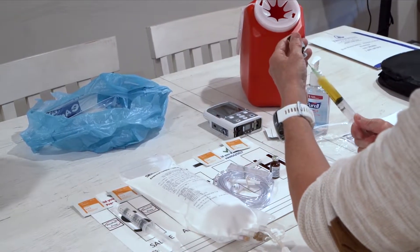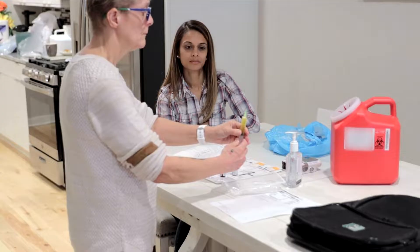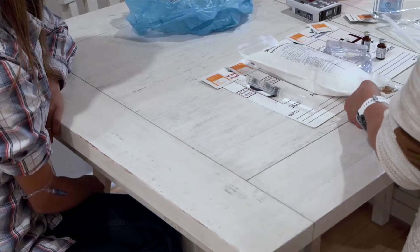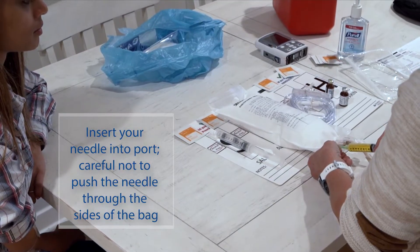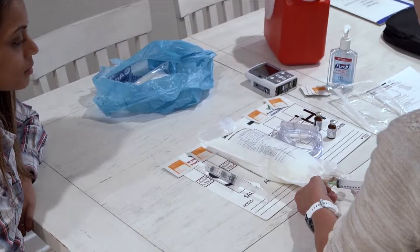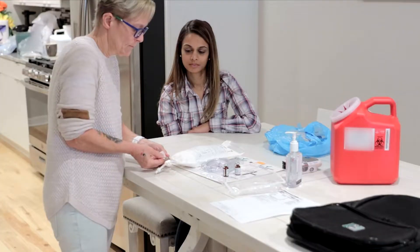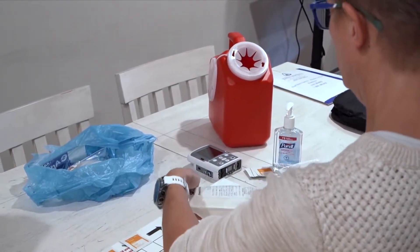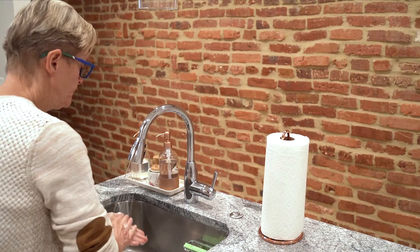When you have drawn up all the medication you intend, remove any air left in the syringe by holding the syringe with the needle facing upwards. Push the plunger in slowly until no air is left in the syringe. Push the needle into the center of the port carefully, not pushing the needle through the sides of the bag. Push the fluid in the syringe into the TPN bag by pushing the plunger in until the syringe is empty. Remove the empty needle and syringe from the TPN bag and put it in the sharps container. Clean the port again with an alcohol pad. Repeat these steps for each injection of additives. When done adding all additives, rub the bag with your hand or gently rock it back and forth to make sure all the ingredients are mixed. Do not shake the bag. Wash your hands.